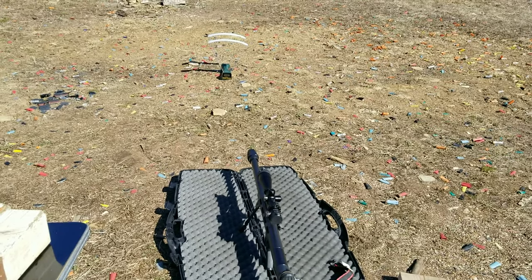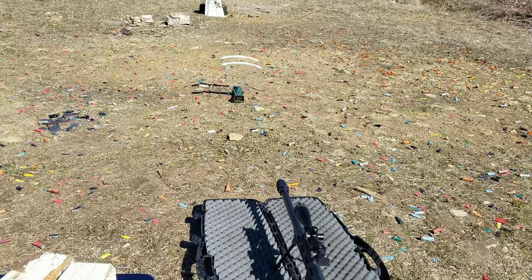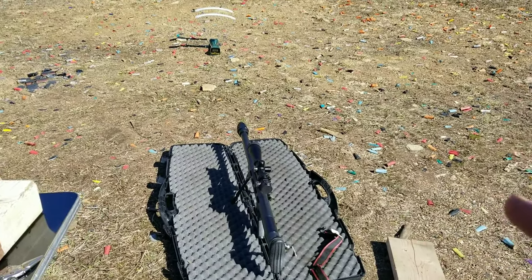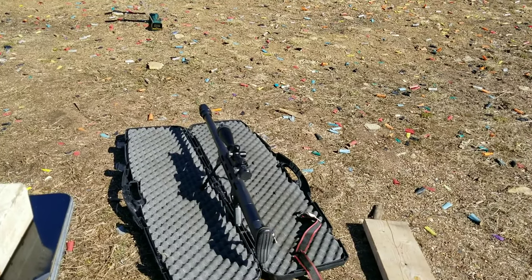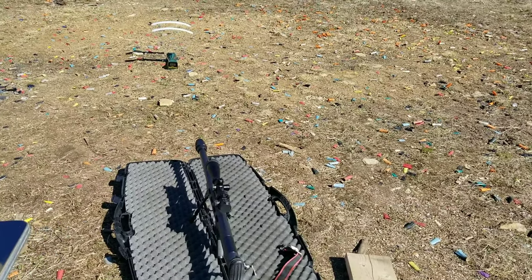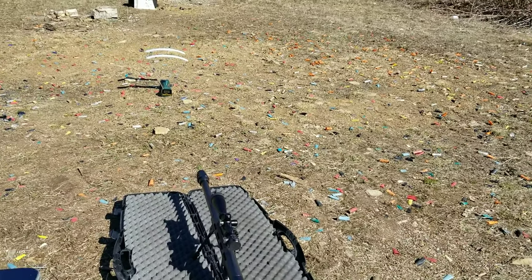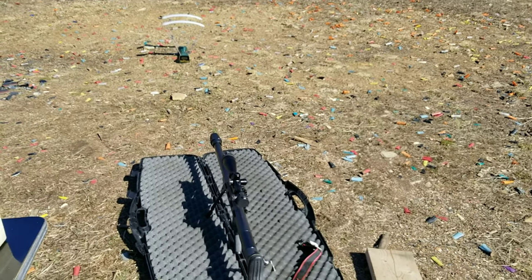I'm gonna try a round of my 9mm there to test and make sure the chrono is working. This one is not hot — well, it is, but should be maybe 5,000. I have another one I did over here. It's scary hot. I'm not gonna show you those bullets; I don't want anybody even attempting this at home. They're kind of like the ones I did before, but a little bit bigger, so they should work.